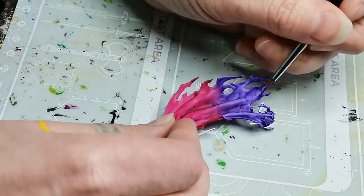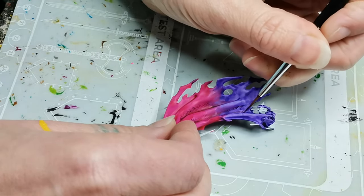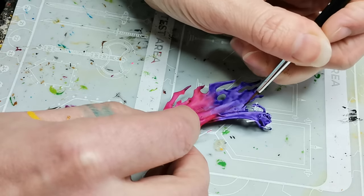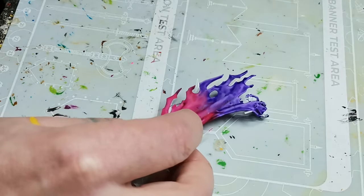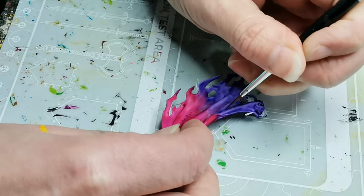Then for the purple parts I use another contrast paint called Achillean Green. The name suggests it should be greenish but it's actually more of a bluish turquoise color, which just matches the purple well.